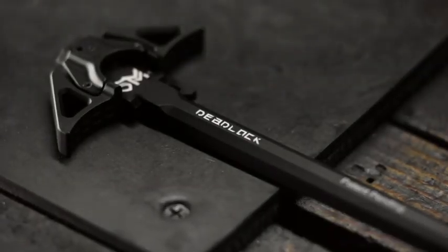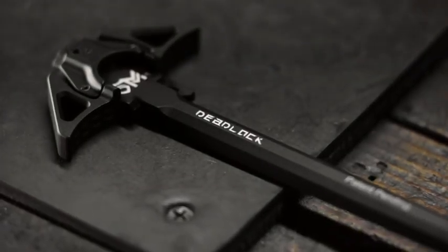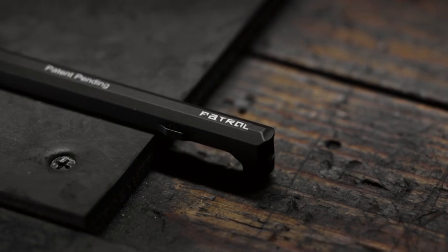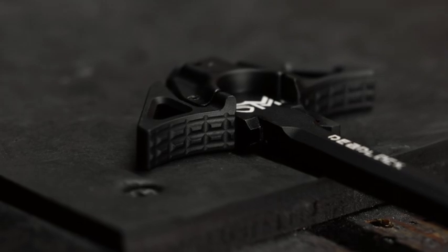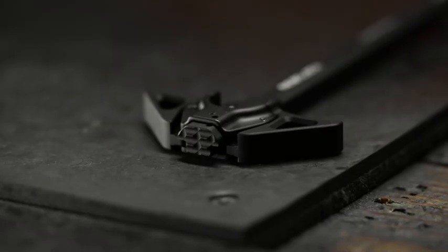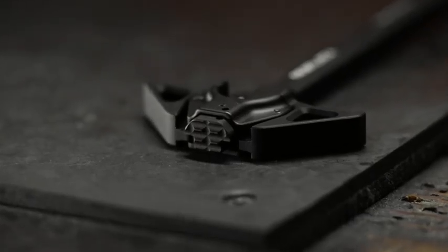All Deadlock components are precision machined from aircraft grade 7075 aluminum and type 3 hard coat anodized for premium abrasion and corrosion resistance. Both wings and the button have an aggressive texturing that allows you to grab the charging handle with gloves or in any environment.